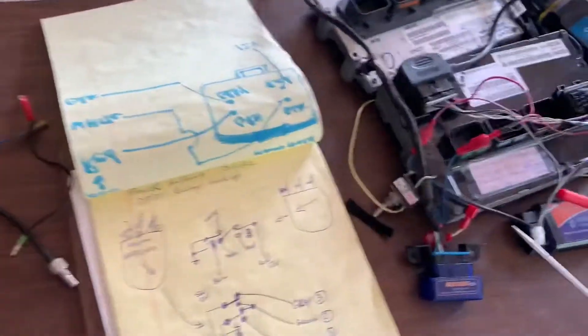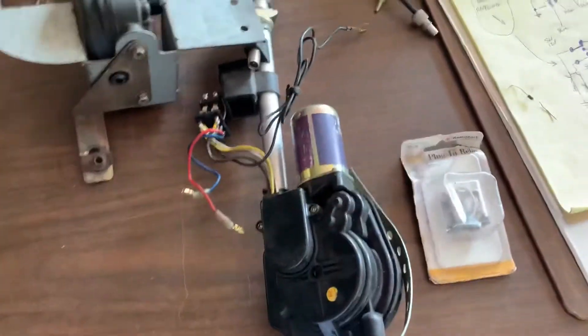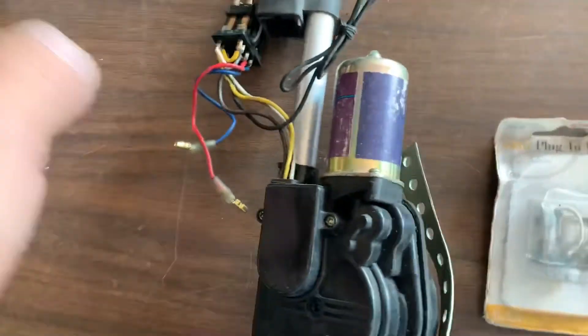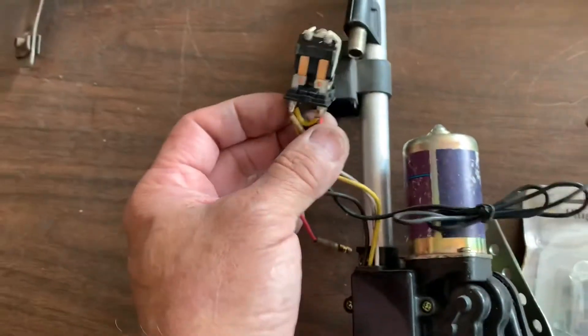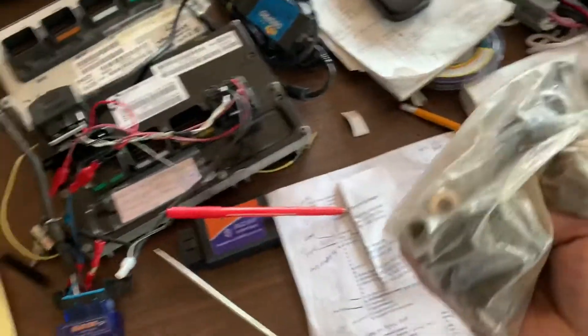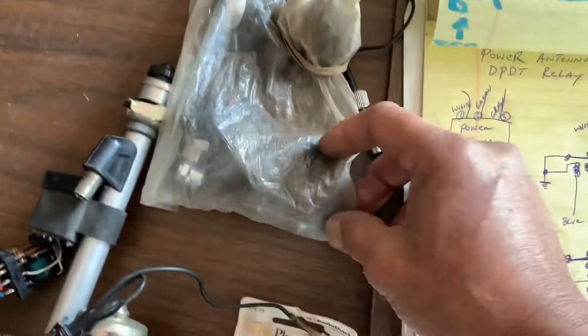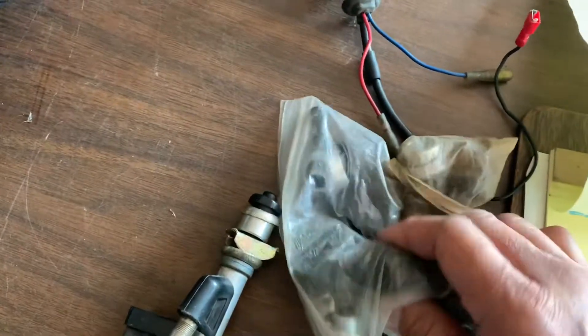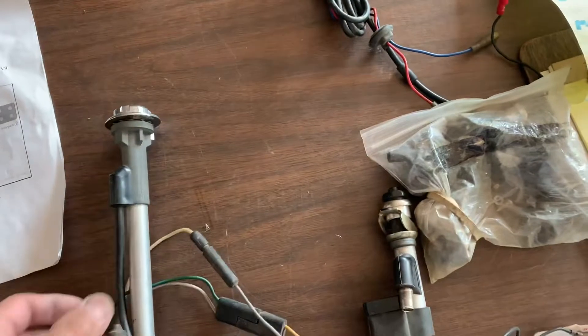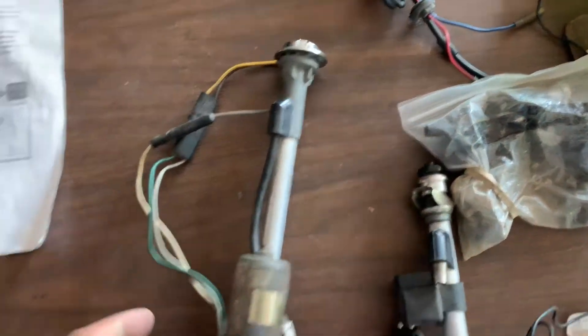This is a random video for my Mopar channel, though it's applicable for anybody with a hot rod. This is the power antenna — a universal power antenna which you can get anywhere. I have three Mopars: two Challengers and a Cuda, and both the Cuda and the Challenger have a power antenna.